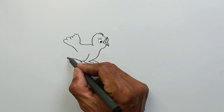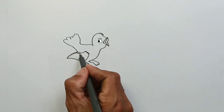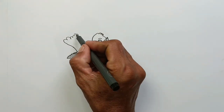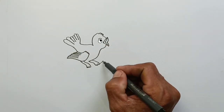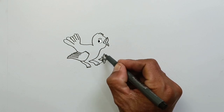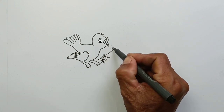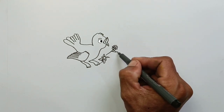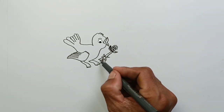Oh, look! His eyes are now looking at us. Wow, very beautiful. Let's draw a wooden branch as a foothold. Wow, there are flowers too. Do you know? Let's see what that little bird does.